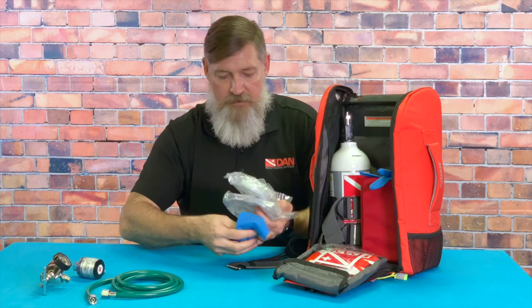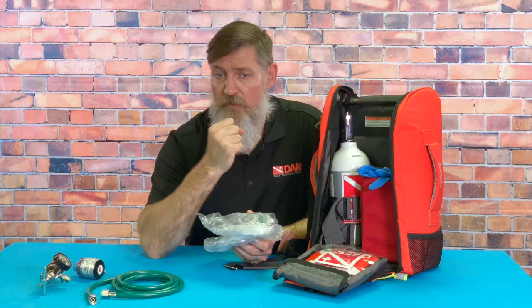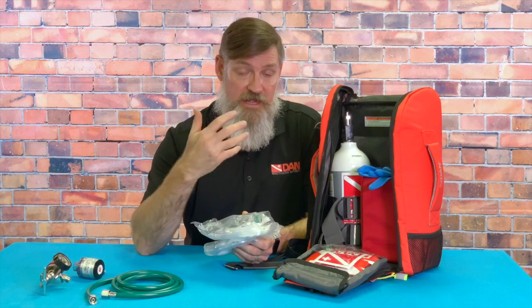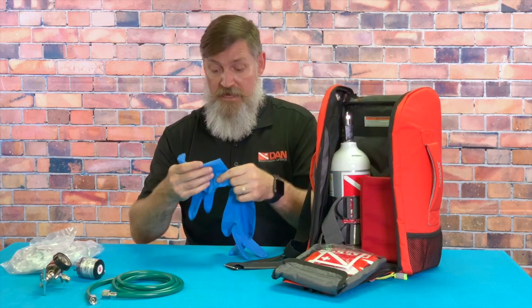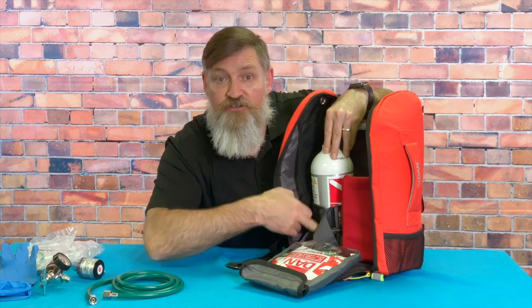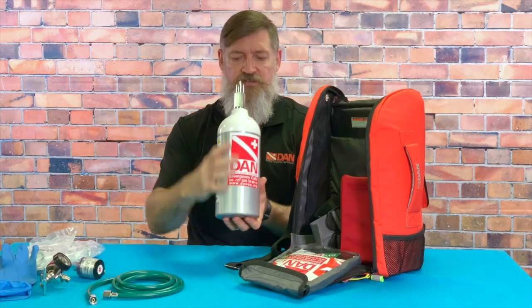It also comes with a number of masks — these are the non-rebreather masks, basically a mask with a bag on. These are ideal for divers that can't necessarily tolerate the on-demand oxygen flow, or if you have two divers, you give the more serious injured diver the on-demand system and the buddy with less injury the non-rebreather mask. You also get gloves — very important to keep clean around 100% oxygen. The small cylinder fastens inside with two straps so it doesn't fall out.